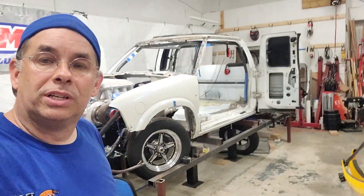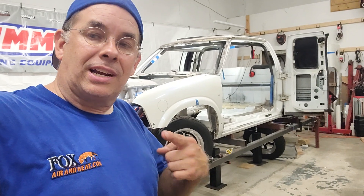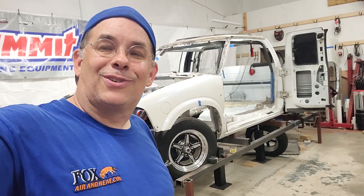Subscribe to the channel, like it, give us a thumbs up, and check out all the other videos. We're doing some really cool stuff here on a budget. When we're done, this will probably be a $400,000 truck and we're gonna do it for around 60 grand — less than a factory decent truck costs nowadays. Let us know what you think, and thanks for watching.